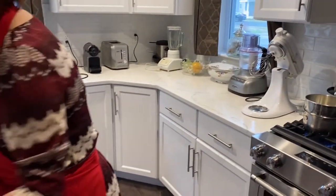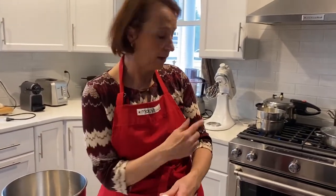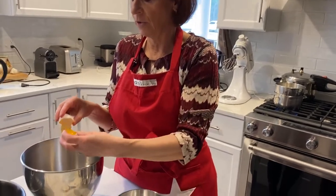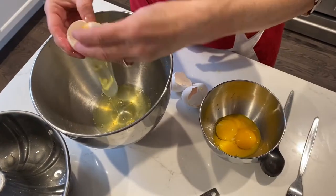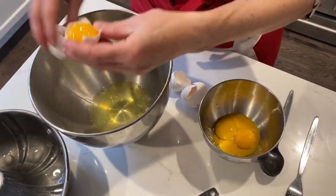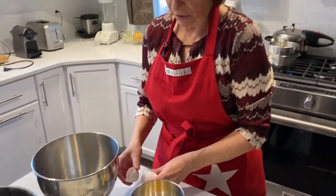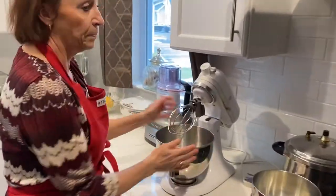Now for the eggs, we're going to separate them: yolks in one bowl and whites in another. The whites will be beaten with the egg beater. Of course, I washed my hands thoroughly. So we've got four eggs separated. I'm going to put my egg whites in the mixer and add just a pinch of salt.